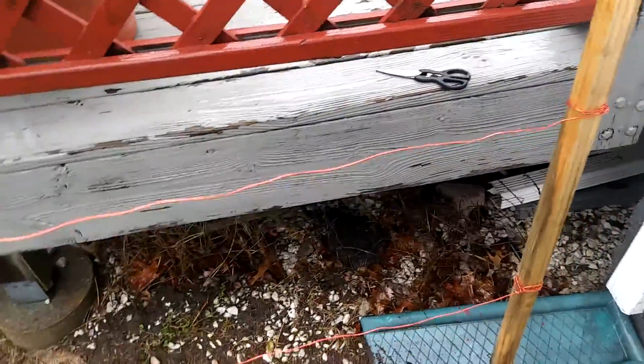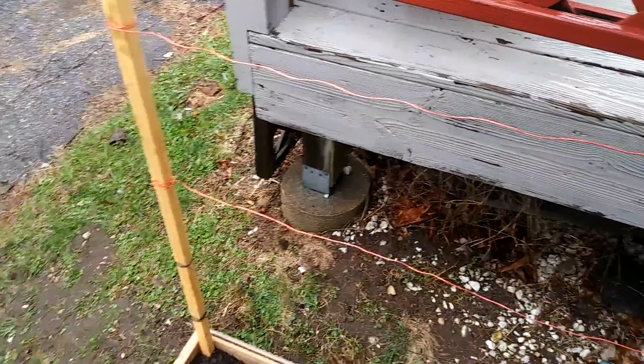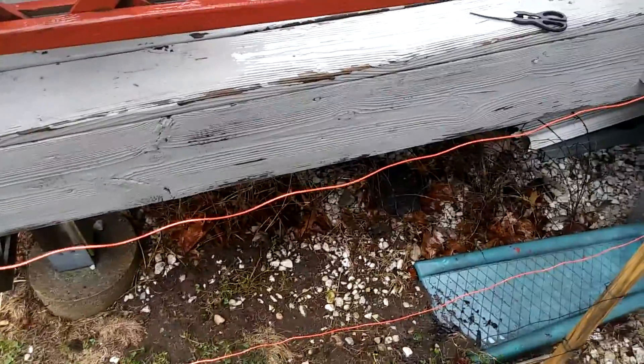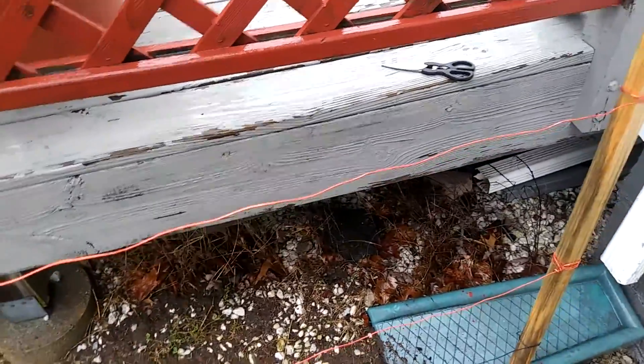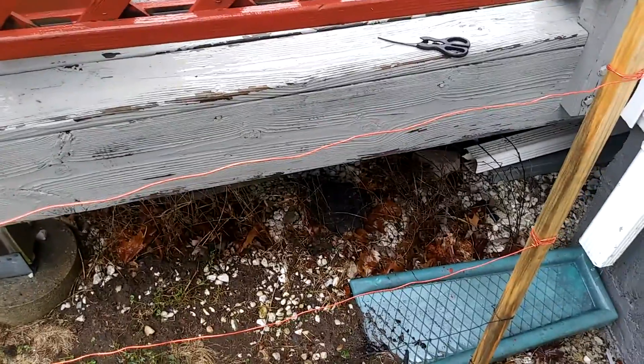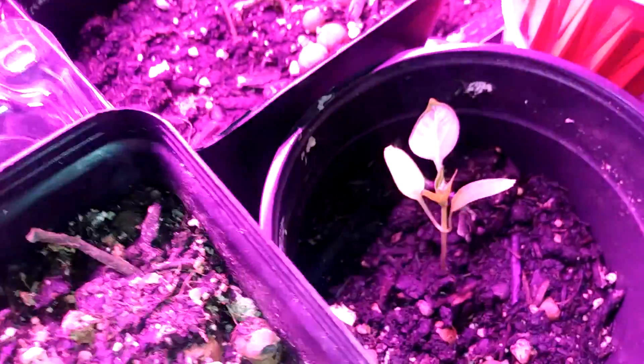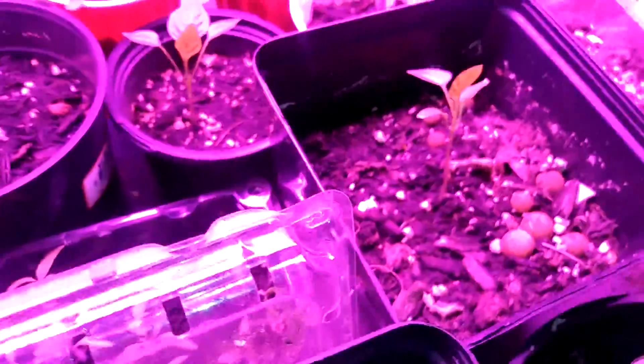Now we'll get into the one-seed challenge. I'll see you guys inside. We're back upstairs where I normally grow my stuff, and obviously some of this will be going into the raised bed.